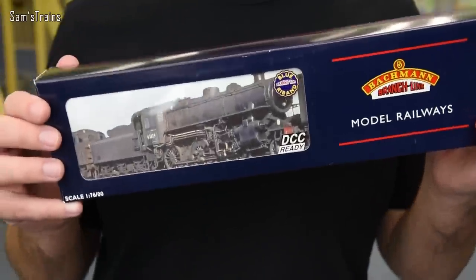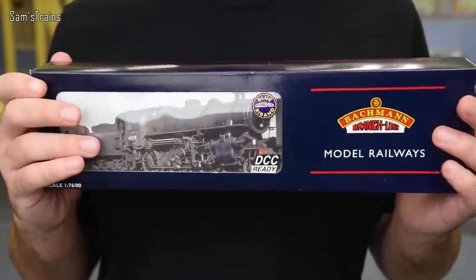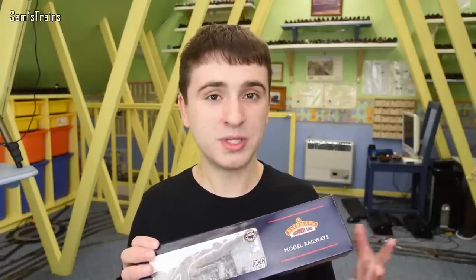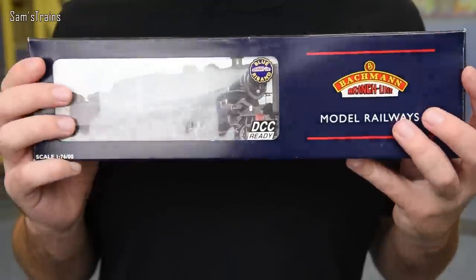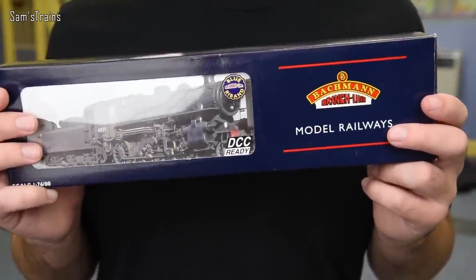The loco in question is the Bachmann — now I keep wanting to say this is the Standard Class 4, though of course it is the Ivatt Class 4. As you can tell by the packaging, this is a slightly older version of the model, though Bachmann are still producing it. The box says DCC ready, which is quite a modern touch, and there are quite a few other modern touches with this model as well.